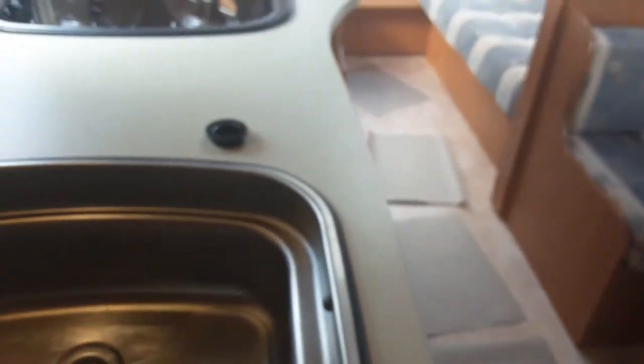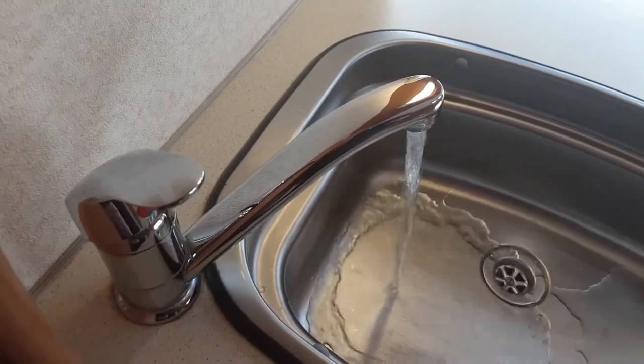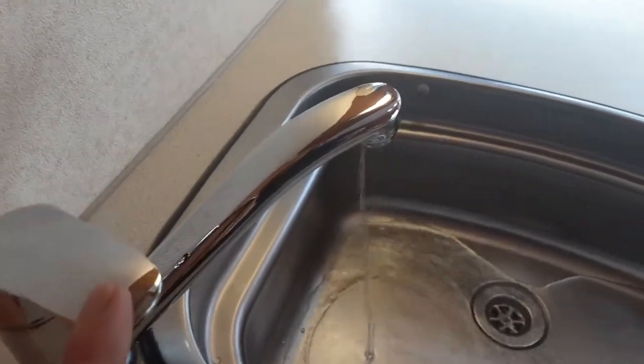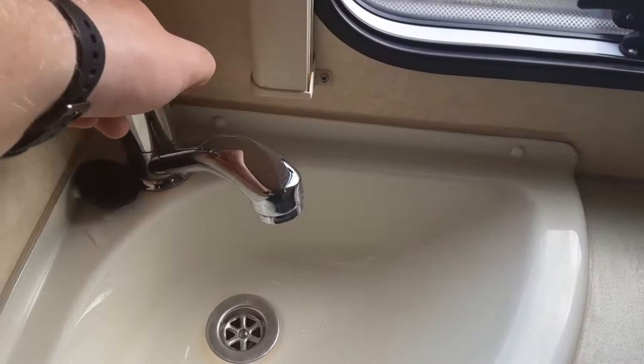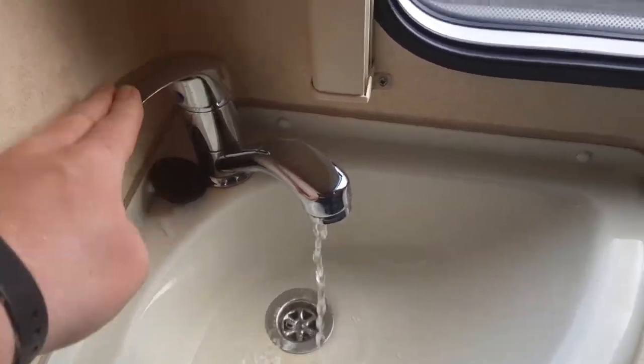The first thing you're going to need to do when you come inside the caravan is fill the water system, so make sure the pump is turned off. You're going to have the aquaroll and the water pump connected on the outside. All the taps on the caravan are going to need to be open on the hot side. The water system is already full because I've done it before starting the video to speed up the process — you'd open all the taps on the hot side and leave them open.